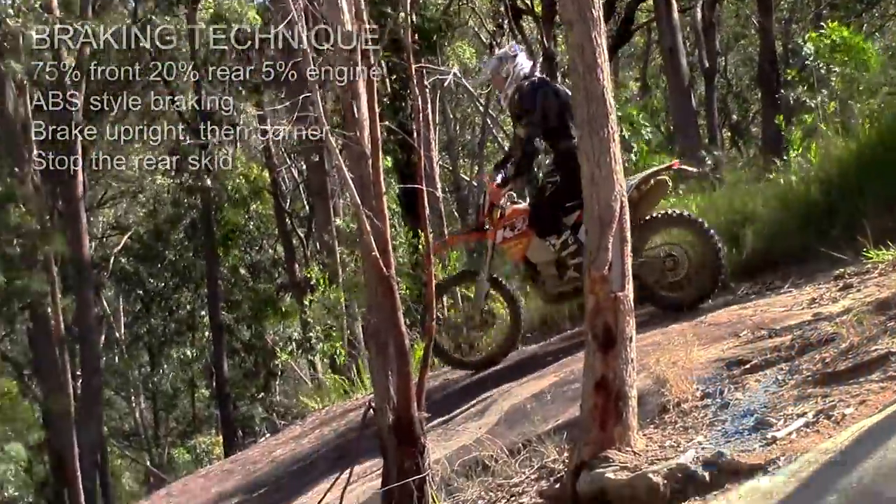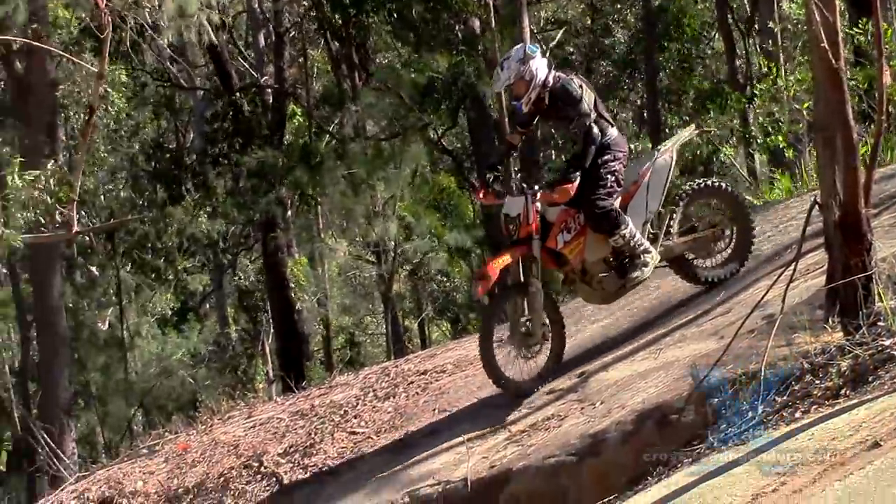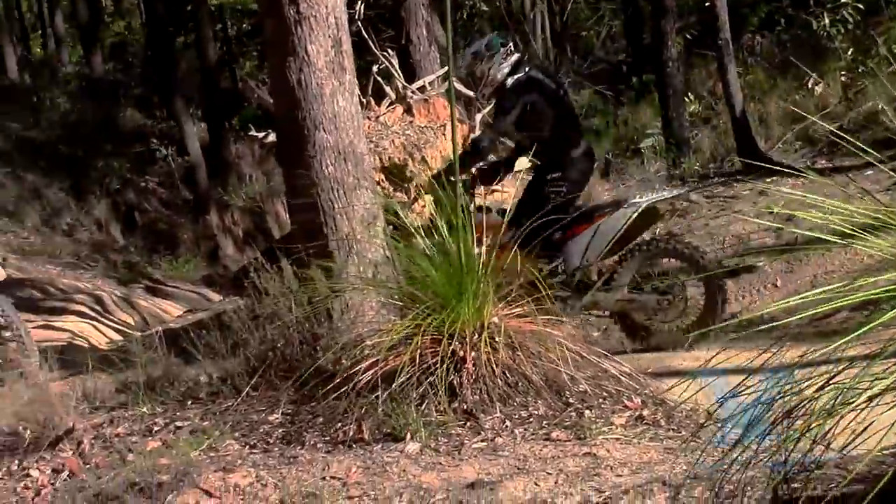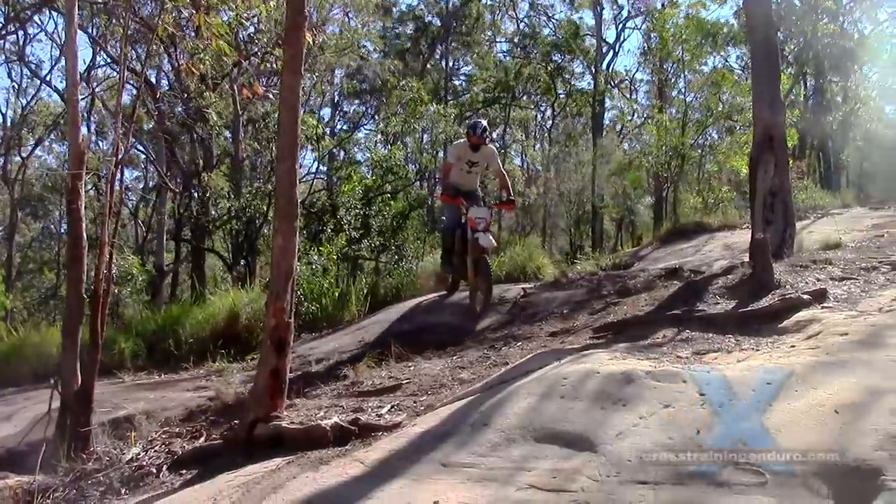Yes, sometimes locking the rear is useful, but most of the time it's sloppy riding that might feel good but just slows us down.